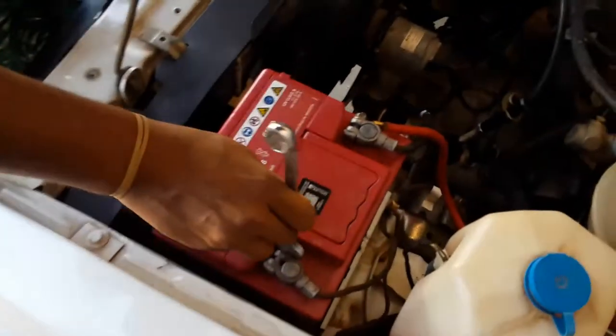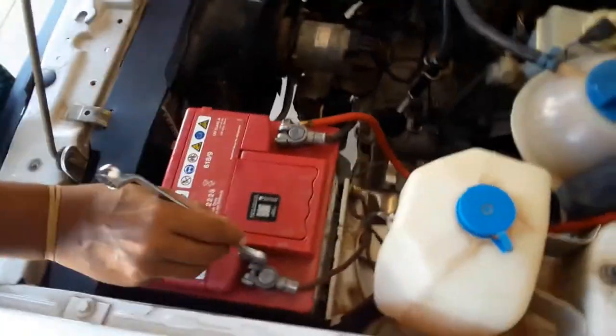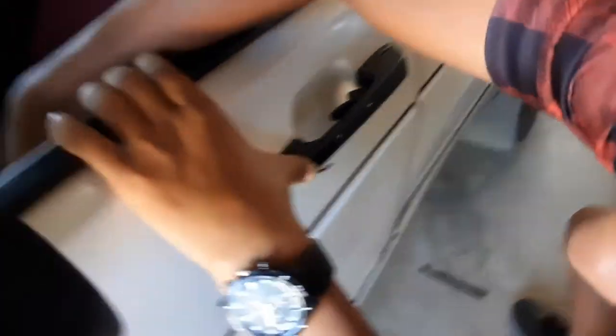As always guys on this channel — Daniel, you know — number one rule: take out the battery. This is always forgotten. That's my rule. Anyway, number one rule for the channel. And Daniel is going to be switching out the door handles.